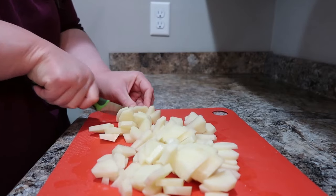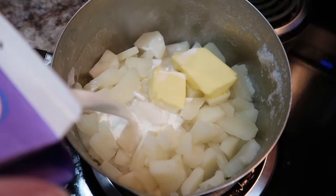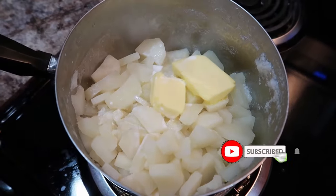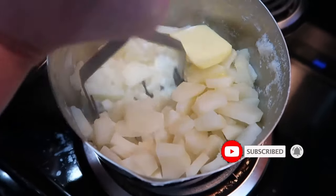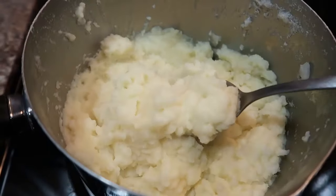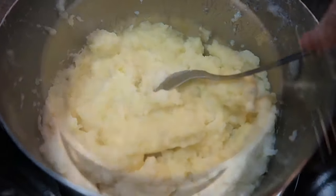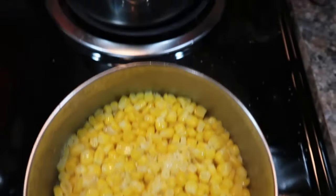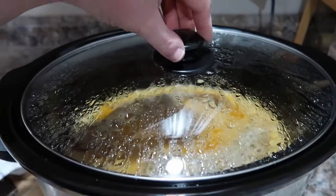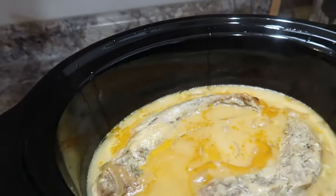We're going to boil those potatoes, and once they're done, make our mashed potatoes. I use half-and-half and butter — the half-and-half makes them creamier and I like the consistency better. They also seem to reheat better, so I try to stick with that. I love potatoes in just about any form! Let me know in the comments if you're a potato fan too. I've also got some corn and green beans — I cook those until the water evaporates, then add seasonings and butter.